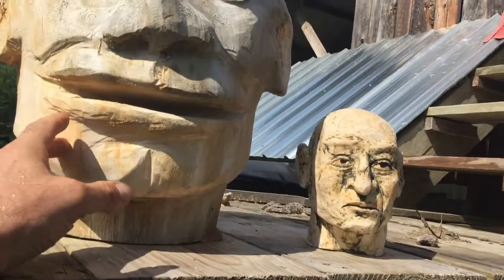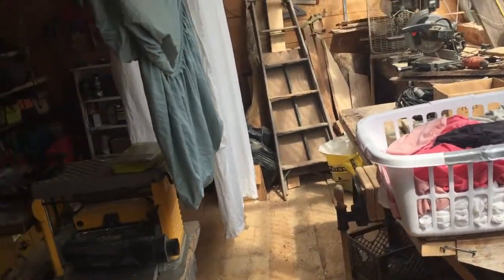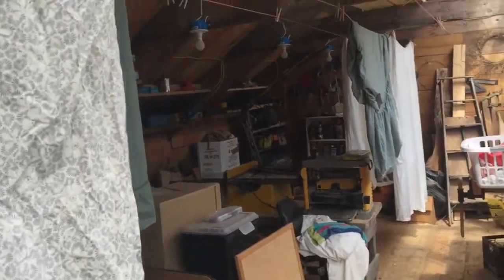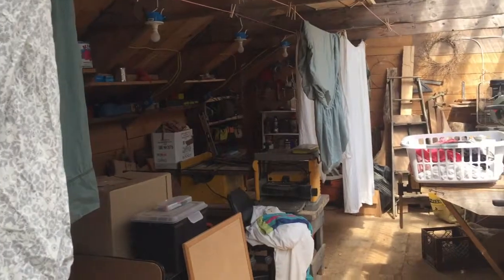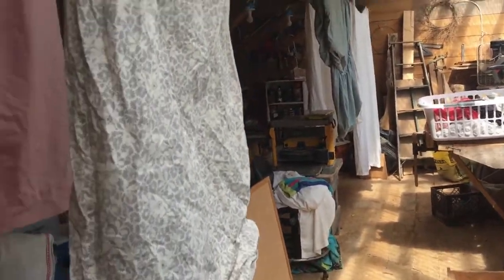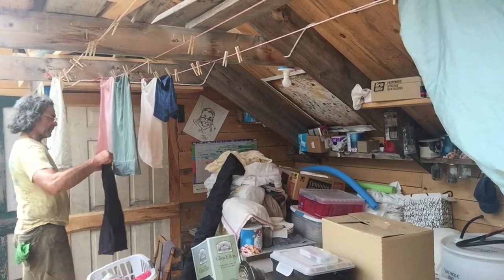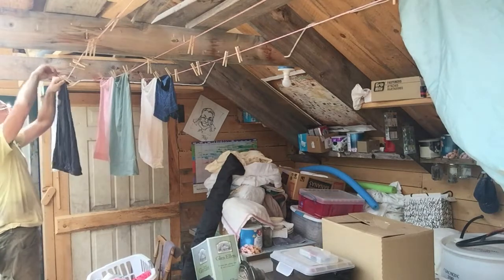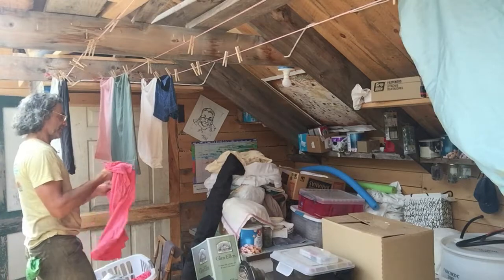These guys are the quality control managers. And when I have some wet clothes here, my shop — which I don't use much in the summer because it gets a little hot up here with all this window space, and I don't actually spend too much time in here anyway in the summer — is a great clothes dryer. So I set them up, I've got all these lines up, and I can hang all the clothes right up and they dry in a few hours, pretty much. Which works out good.